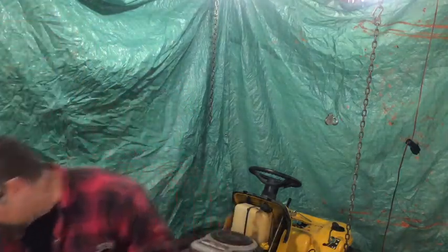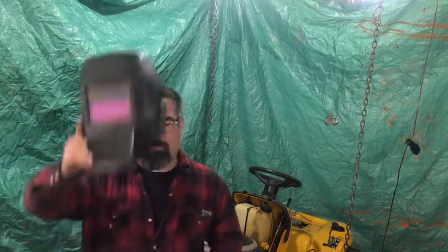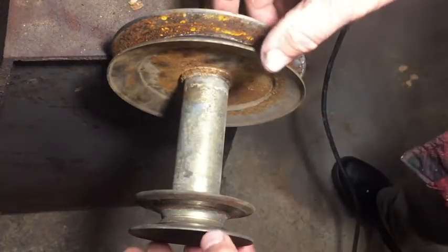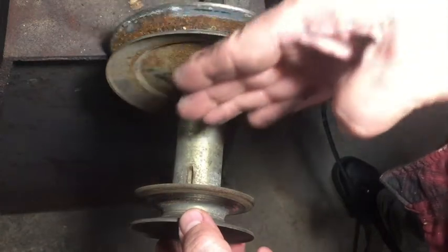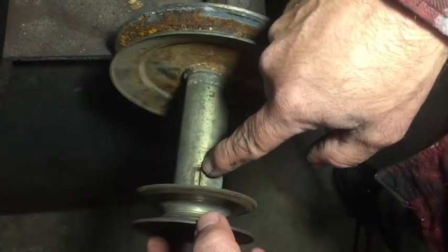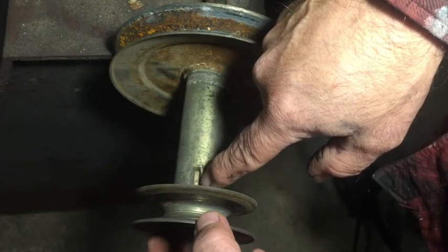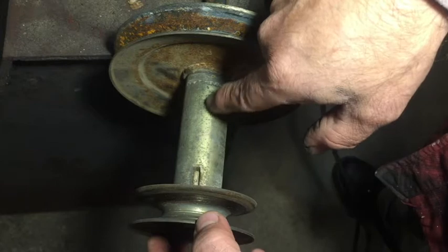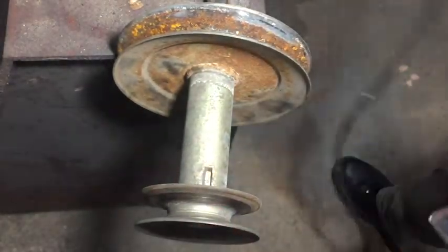We've now taken this hat off and introduced the welding safety hat. This is a pulley. We're going to take the pulley and cut it — we want this part closer to this part. This is where the guide is for the keyway, so that prevents it from spinning on the shaft. If it came all the way down it'd be perfect, but it doesn't, so we're going to modify it in a very special way.